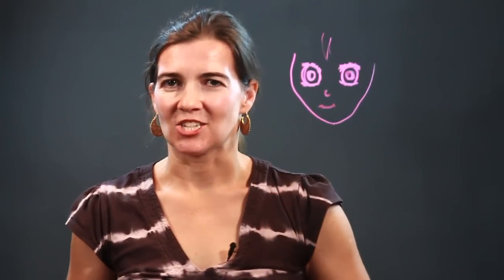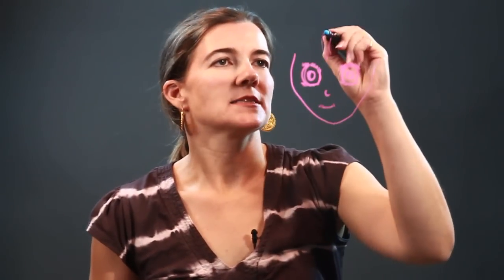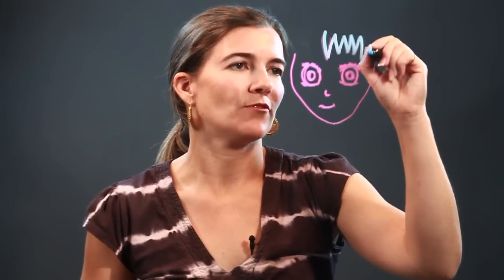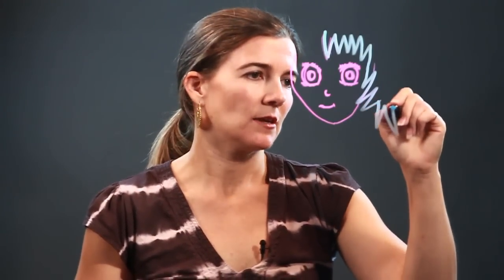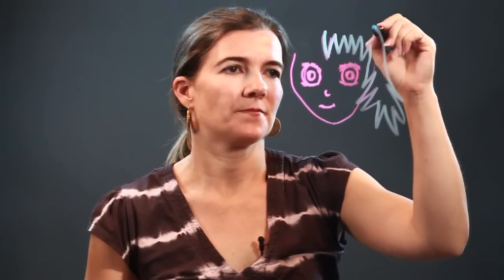Then we have the hair — think jagged. Look at that, beautiful. Her hair is going to go over this side of the face. That line I wasn't enjoying very much, so if there's always a line you need to cover up, don't be afraid to do so. Give it a nice rounded line.